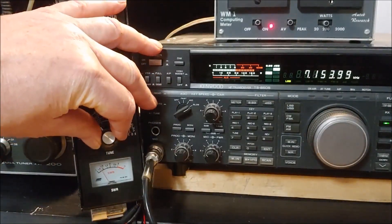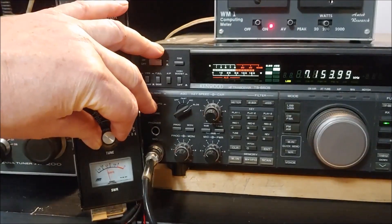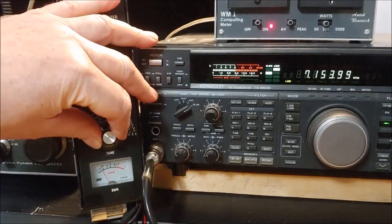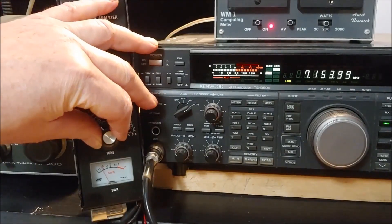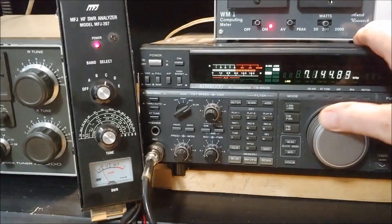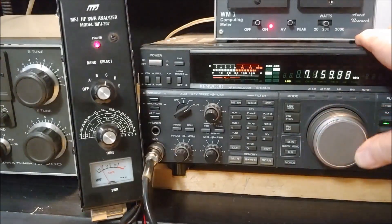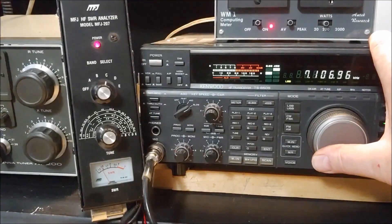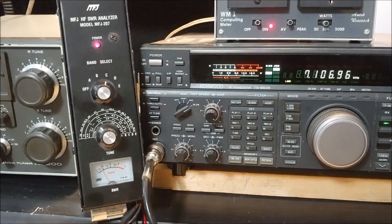You can see on the SWR bridge, as I turn it, the SWR dips down to the lowest point. It's a bit hard to stay out of the way of the camera, but that's down pretty close to the bottom. We then turn to the radio and get the zero beat frequency — 7.106 MHz. That's the middle frequency on 40 meters where we get the lowest SWR.